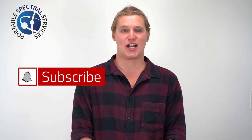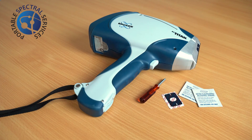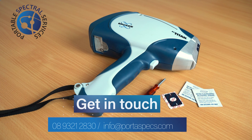And that's how to correctly change an XRF window. We hope you found this video helpful. If you did, have a look at our other videos and subscribe to Professor Spectrum. Thank you.